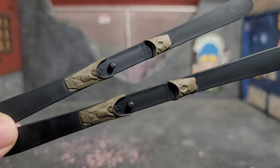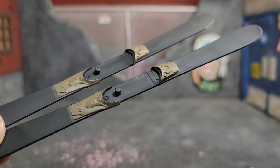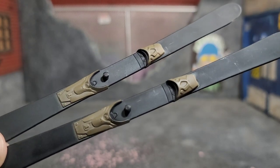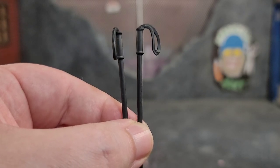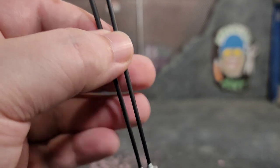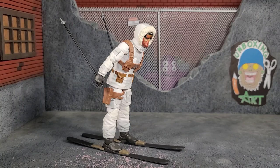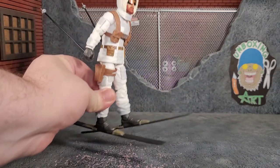Snow Job comes with a pair of skis that look really good — matte black plastic with pegs for the feet and sculpted detail painted brown. If you're going to have skis, you're going to have ski poles. The handles are sculpted, and the wrist wrap portions are sculpted in a flowing motion, cast in black plastic with silver-painted tips. The skis and ski poles work really well — they stay in the hands and nothing feels floppy.